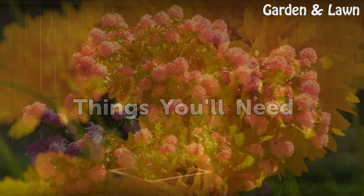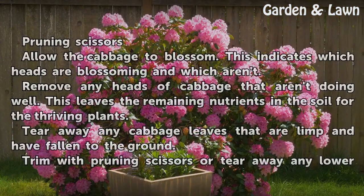Things You'll Need: Pruning Scissors. Allow the cabbage to blossom. This indicates which heads are blossoming and which aren't.